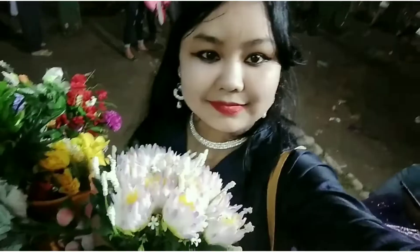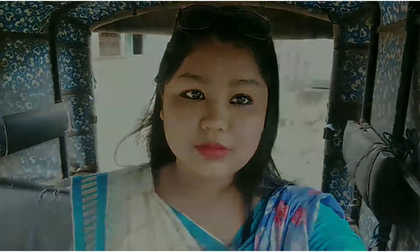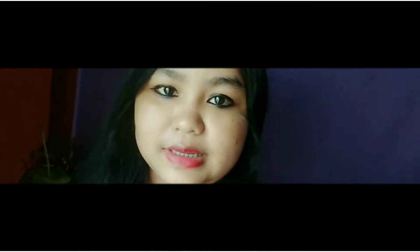Hi friends, welcome back to my channel. This is Dev Janice Vlogs & Crops. I'm going to show you this video and I'm going to show you how to make a new product.